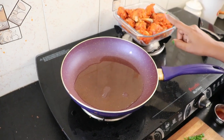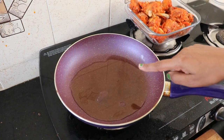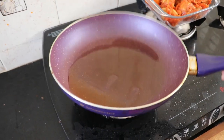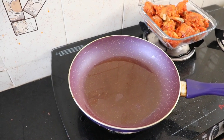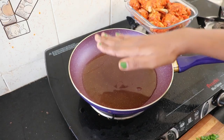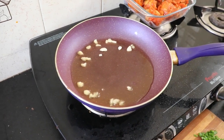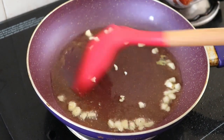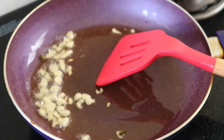Now we have to sauté and prepare the sauce. We have to put oil in a sauce pan. This oil is for the sauce, not deep-frying. Let's heat the oil and add garlic — garlic is the main flavor. Let's put garlic in the pan and sauté it.